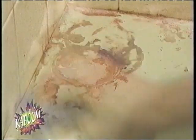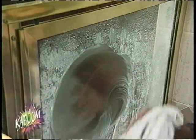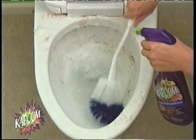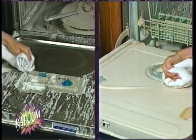Kaboom dissolves rust stains right before your eyes, even if they've been there a while. Use Kaboom to clean, restore, and maintain your tile and grout. Look what it does to your shower heads. Kaboom is amazing on fiberglass and shower doors. Use it each time you clean and you'll never see that buildup again. If you have ring around the toilet, Kaboom cleans and restores without damaging the surface.